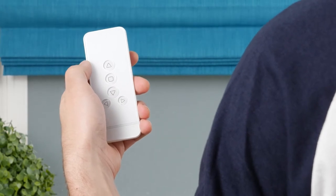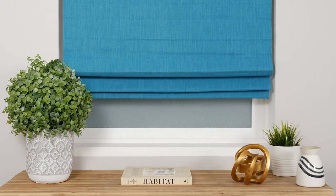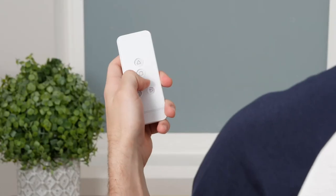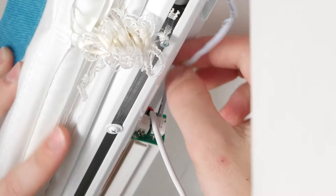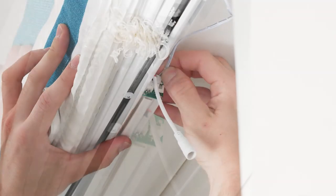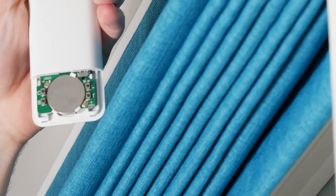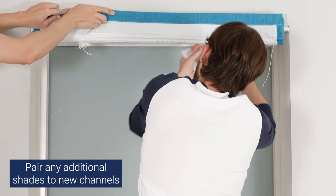Let's now discuss how to pair your remote with a specific shade. These steps are only necessary if you want to change how the channels are configured or if you're adding a new shade to a remote already in use. Set the remote to whichever channel you want to program the shade to. Then disconnect the motor cable from the battery on the shade itself. The next step needs to be completed within three seconds: quickly plug the motor into the battery on the shade, then press and hold the C button on the back of the remote. When the shade jogs, you'll know the remote is paired to the channel you've selected. If your shade didn't respond with a jog, consider having someone help you with this step, or repeat it more quickly.